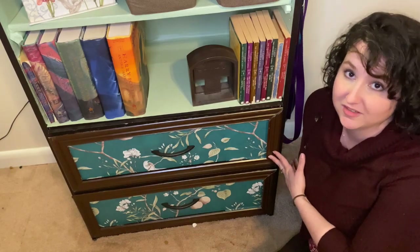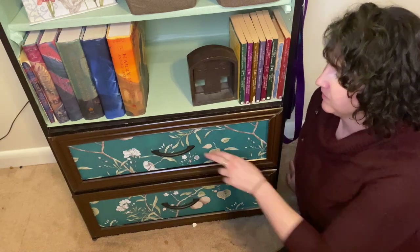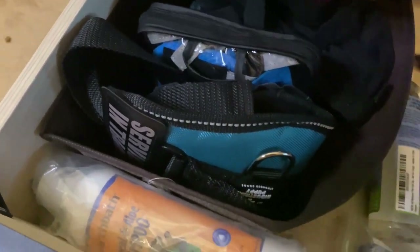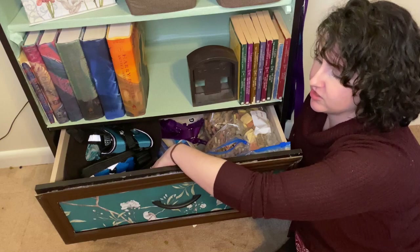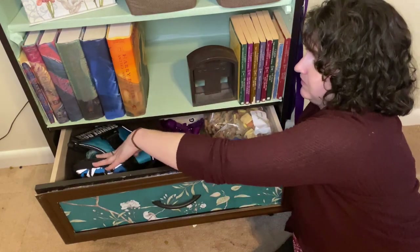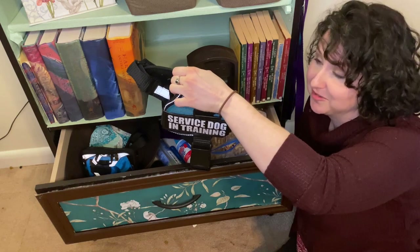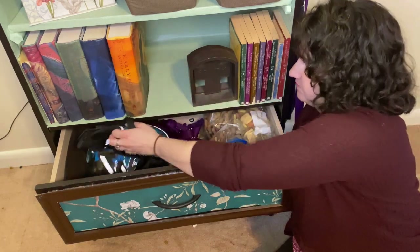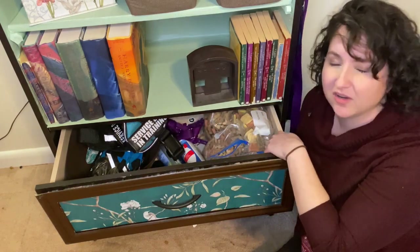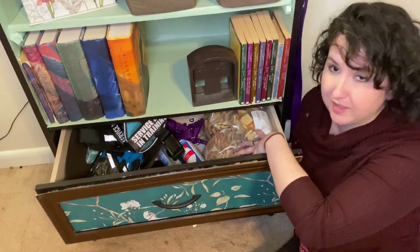Now I'll get down to the drawers, which is my favorite part — I think it's kind of genius what I came up with. In this drawer I have miscellaneous stuff that doesn't fit into a category: some extra shampoo and conditioner, her dog boots, her very first service dog harness which I'm keeping because it's so cute, another extra harness, and her hard treats like milk bones and the ones that crumble. I have a bunch of those, so I keep them here.